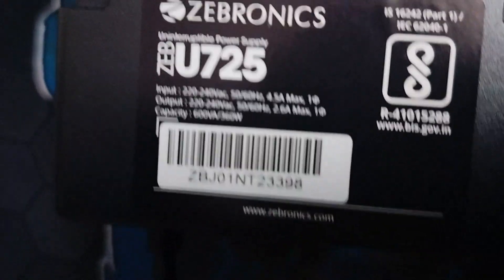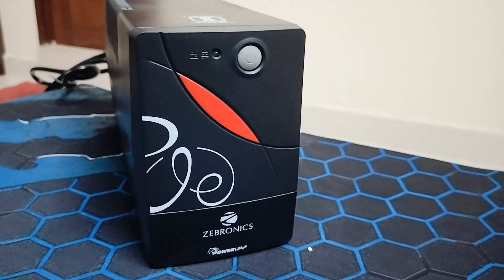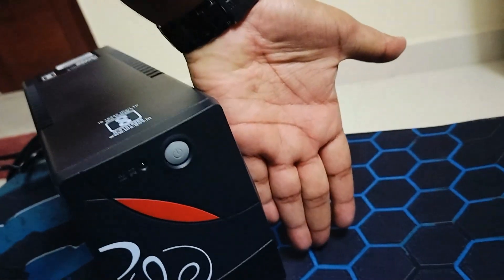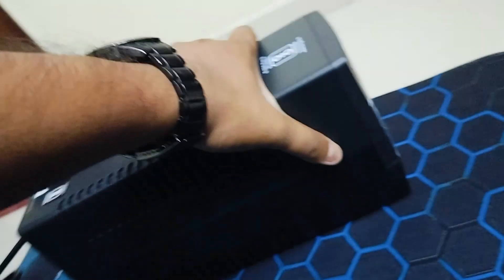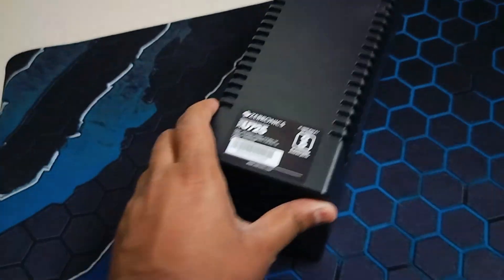This is exactly what the UPS looks like. It has one LED light, a power button, the Zebronics branding, and a decent design. As you can see from my hand, it's not even larger than my hand — I can literally hold it. It's really small in size but has a good weight, approximately 4 kg.